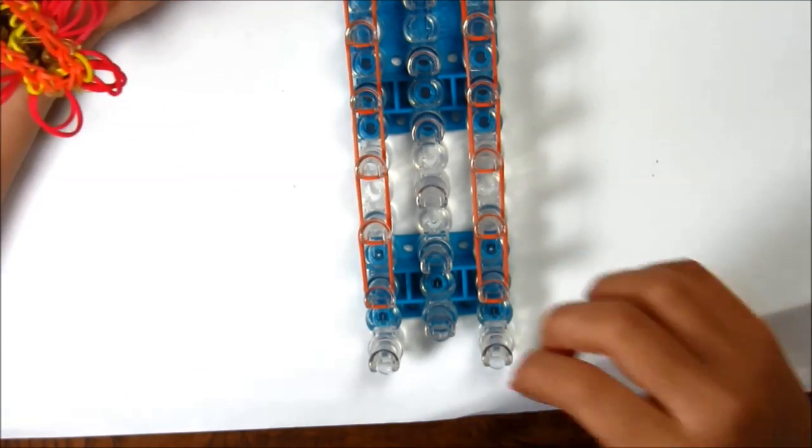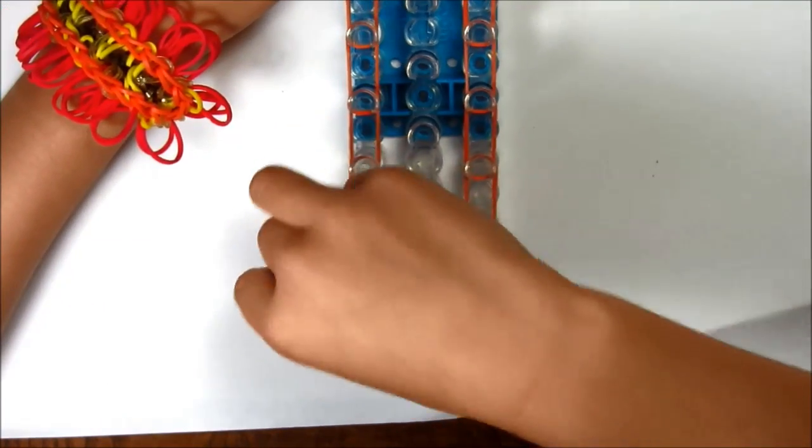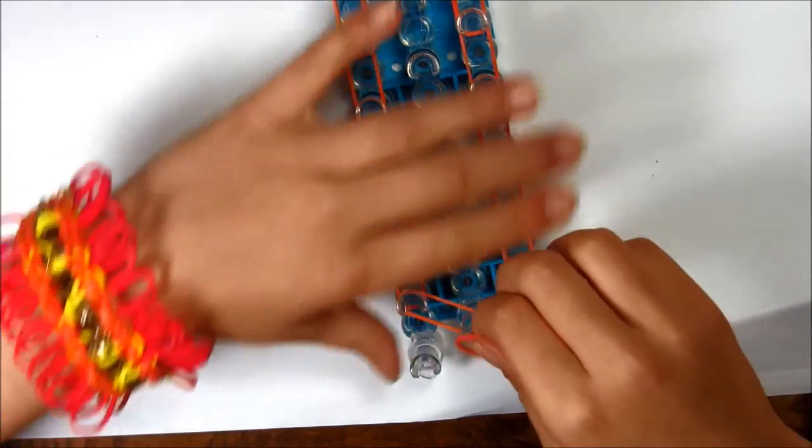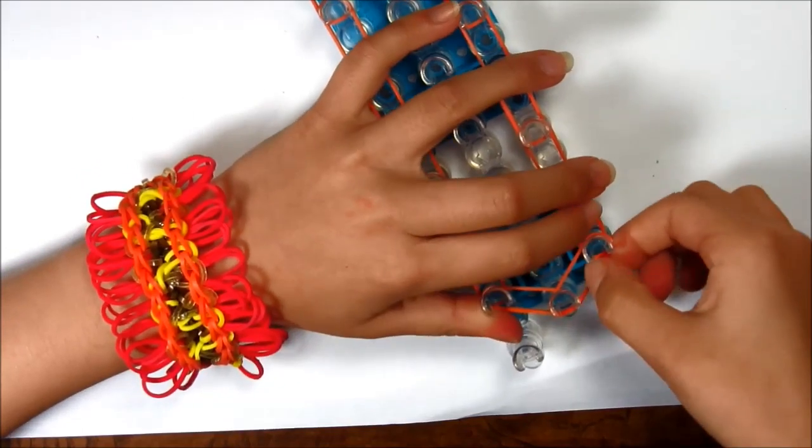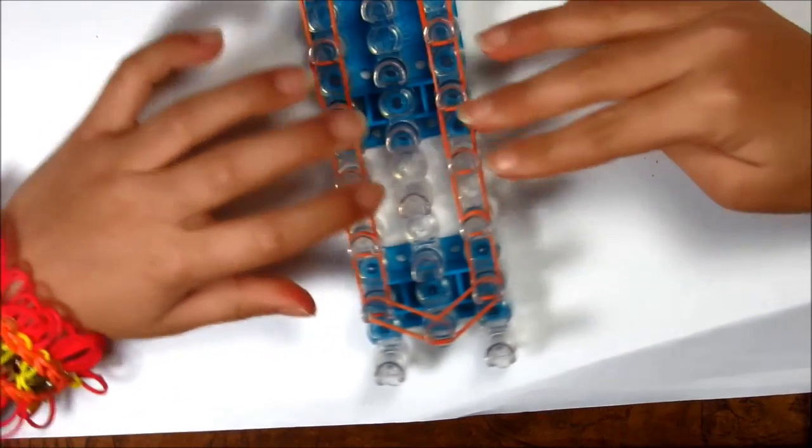Once you get down to there, you're gonna go diagonal. Now you want to push them all down.